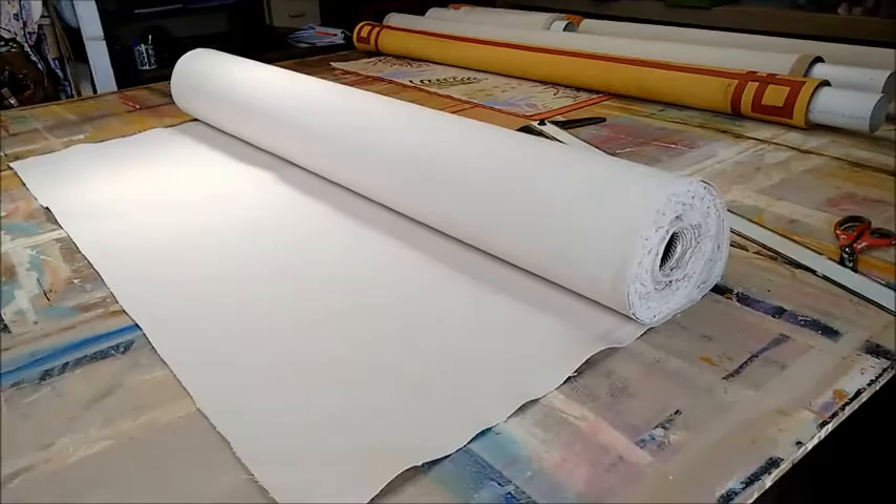Hi, my name is Laurel, founder of Laurel's Originals, and this is a short video that explains exactly how we make the canvas rugs.